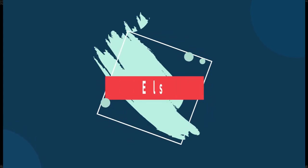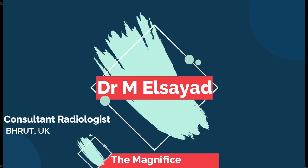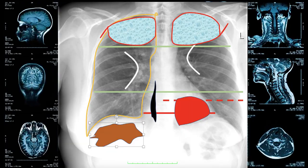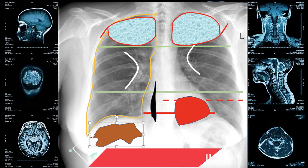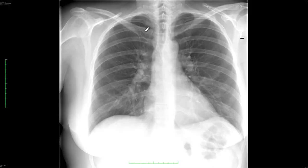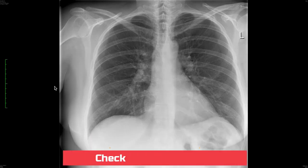Hello everyone and welcome to my educational channel. Today I'm going to take you through the magnificent drill where you'll be able to look at a chest X-ray in a very comfortable and quick way without losing any significant finding. At the end of this video I'm going to share with you the magnificent checklist points that you need to go through every time you report a chest radiograph to make sure that you don't miss any significant pathology. Now let's start.